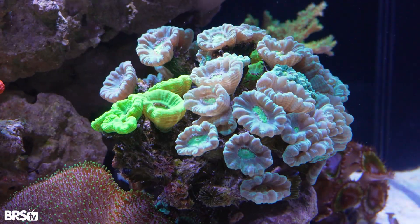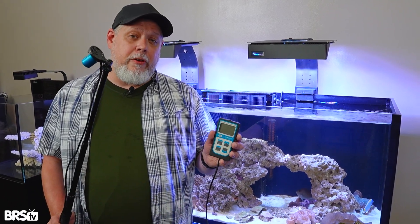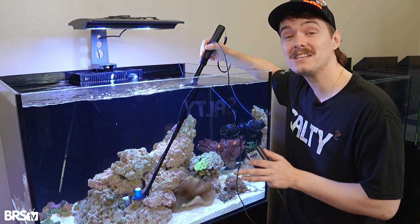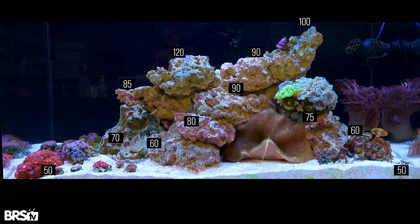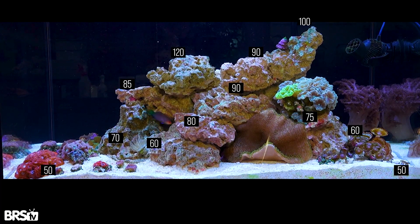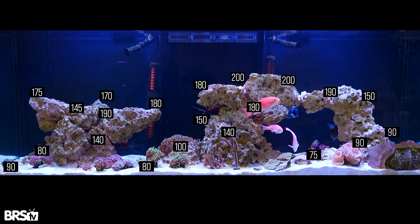We've got a few things to keep in mind — PAR is number one, and then we've got flow too. So let's get into that PAR. The first thing we're going to be doing today is getting some PAR numbers. We're going to be using this PAR meter to do it, so we know exactly where our corals are going to be happiest. The best way to do that is by creating a PAR map. This tank here is a low light LPS tank, and because of that we're going to be aiming for around 50 to 100 in most of the tank. And this is our high light LPS tank — on this tank, we're going to be going for a PAR of about 80 to 180.